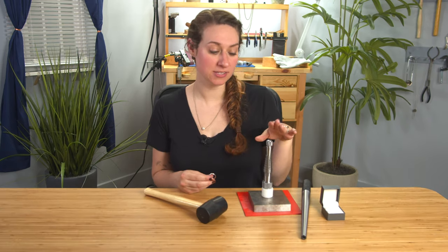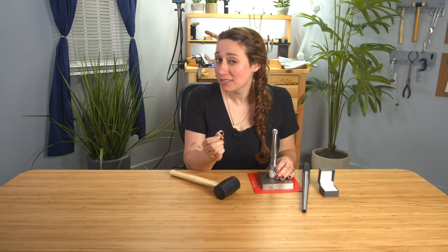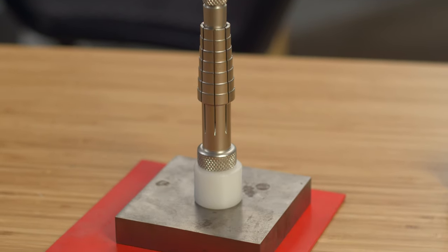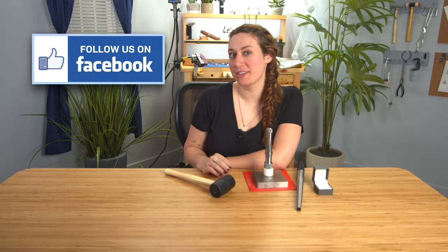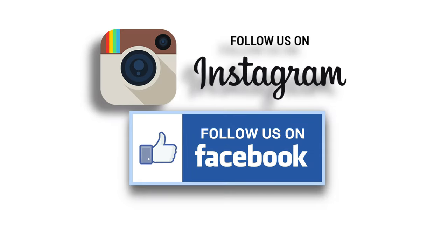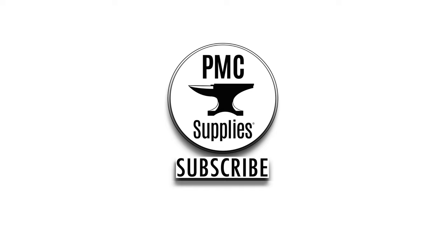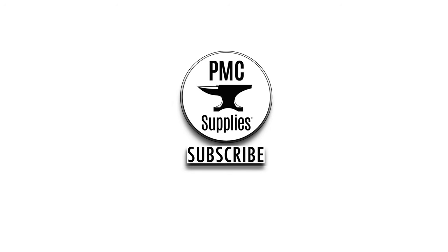This ring stretcher is portable and affordable. Just make sure you don't go too far — you can't unstretch your ring. You can't go back to whatever size you want if you go too far with this tool. Thank you for watching. Check back in with us again soon — we're always going to post new videos for you. Make sure you like, subscribe, and check us out on Facebook and Instagram. See you in the next video!